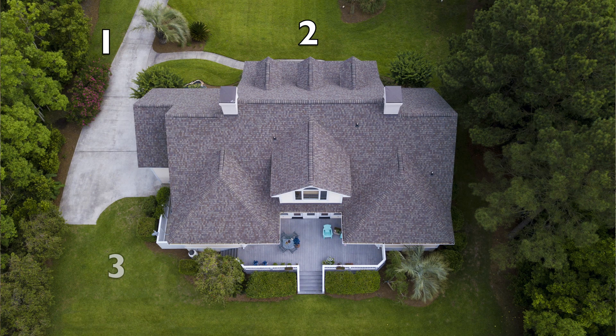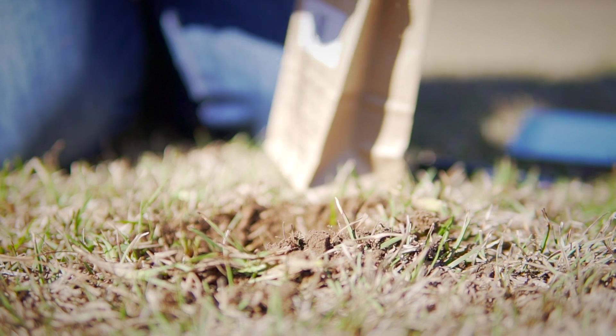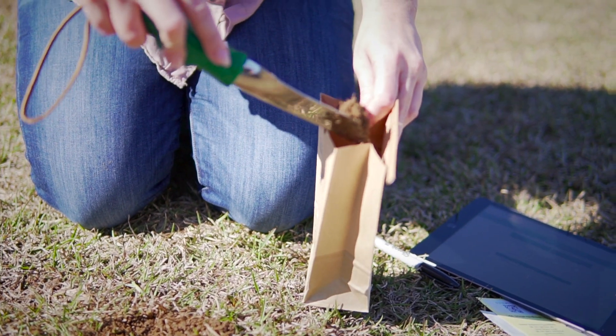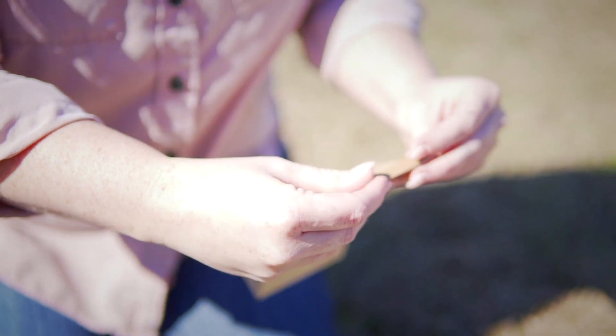In choosing four sample locations, try to evenly distribute them across the sample area and avoid wet spots. Collect two scoops of soil at each location, two to four inches from the soil surface. Ensure the dirt has reached close to but not beyond the fill line.